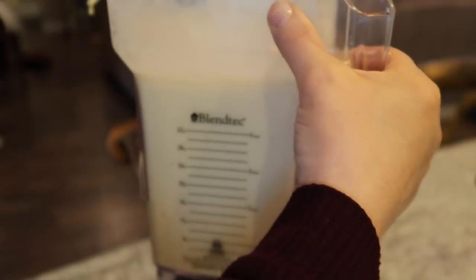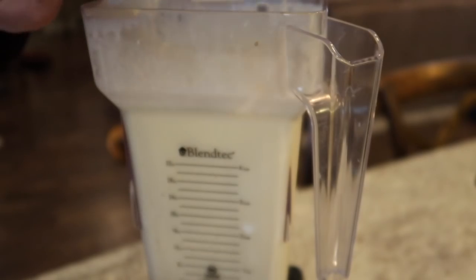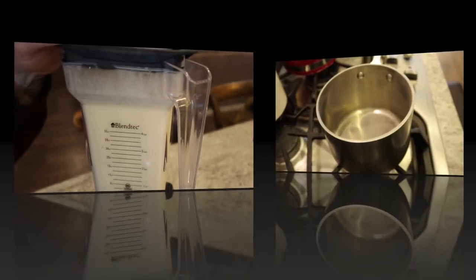Our filling is done — that's all it took, guys. It's so easy. Now let's make the coating for our bowl.